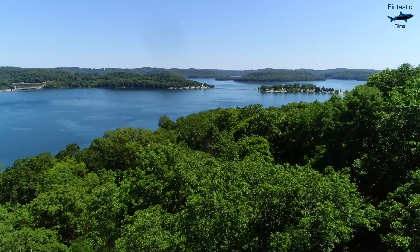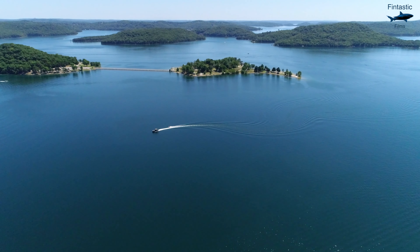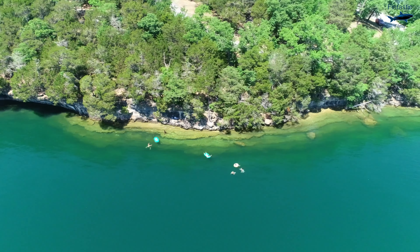Today I've made my way down to Beaver Lake in Northwest Arkansas. This is one of the best freshwater lakes to dive anywhere in the US, so I thought it would be a great place to use the mini scuba tank.